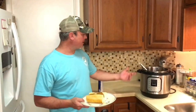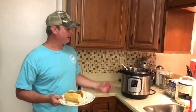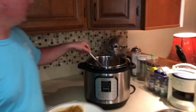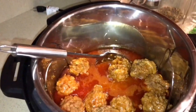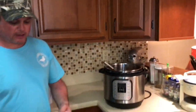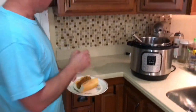We're back. We did 10 minutes in the Instant Pot on high pressure, then five minutes natural release, then I flipped the switch. It came out really good. You can eat that as an appetizer, or what I like to do is put them on some bread and do a po-boy. We'll see y'all next time.